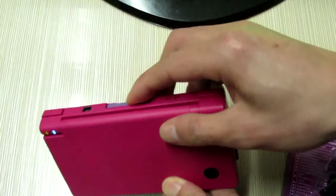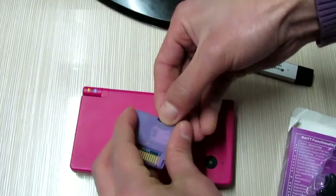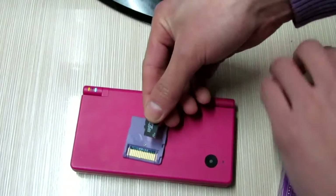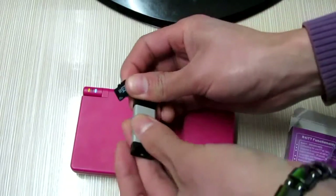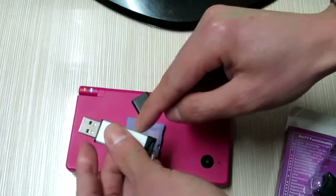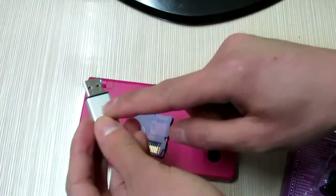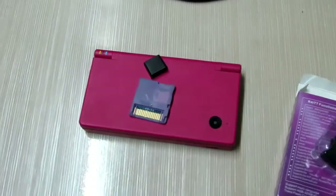I will take out the card and get the memory card. Now I will find my USB adapter and try to install the firmware patch into this memory card from my computer. Now I will try to connect to my computer.